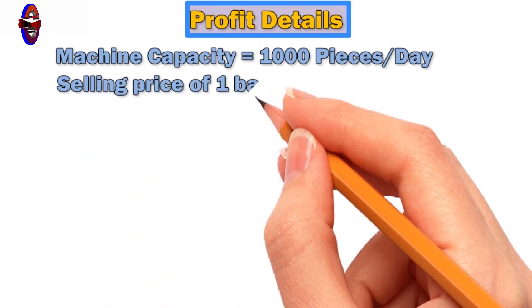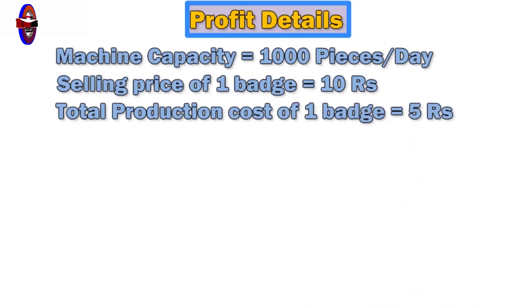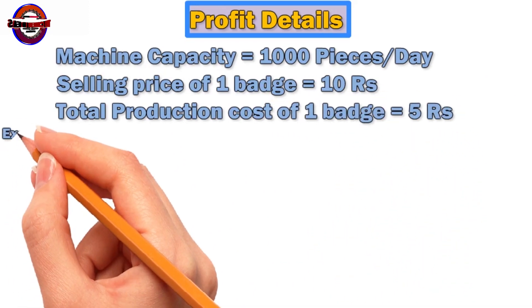If you look at batches, 1 batch is $500. If you look at the total production cost, it's around $500. So you can work with $500 and make a good profit.